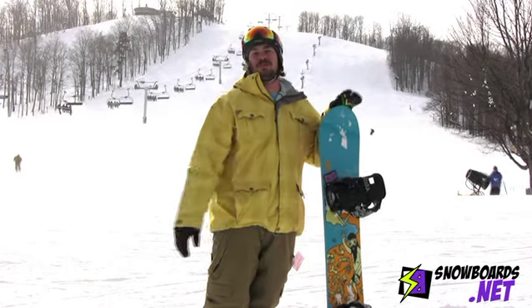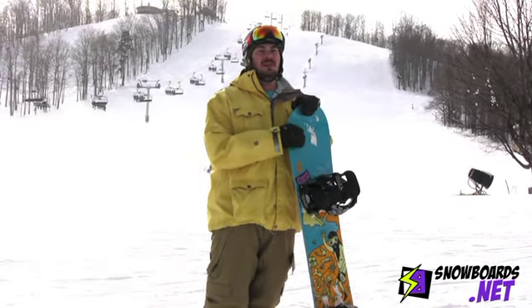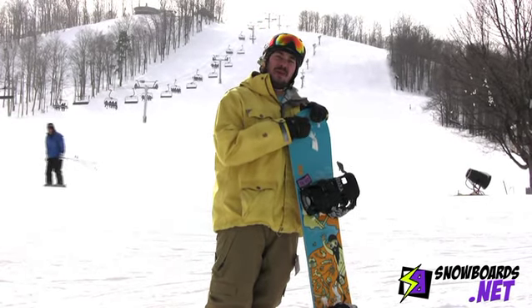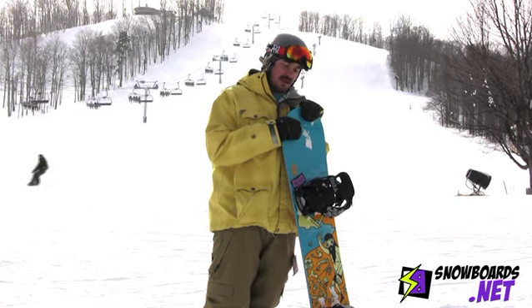Hi, this is Lane and I just got off the Forum Scallywag. It's their entry level rail jib board. I'll give it 4 out of 5 stars. Great board for somebody looking to get into the park and ride the rails and boxes.